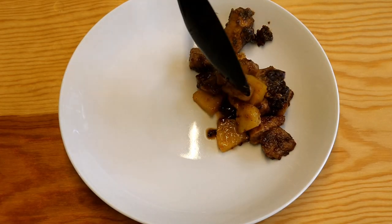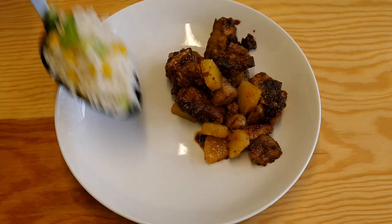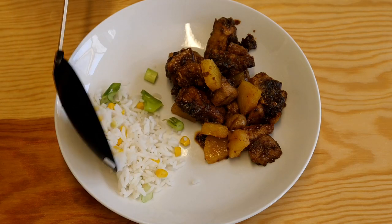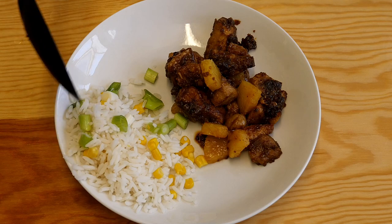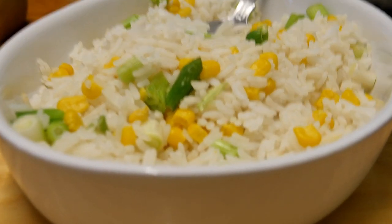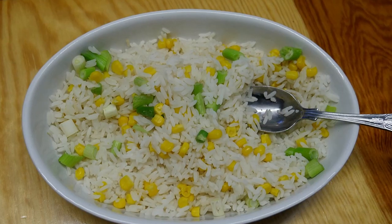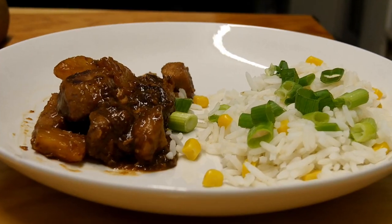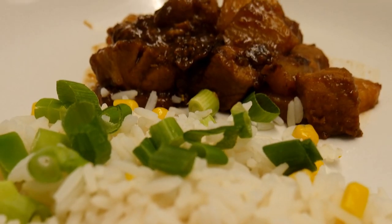So now it's time to plate up. We'll go with two large spoonfuls of the pork and pineapple, and of course a side dish — a lovely mixed rice. Looks so colourful, doesn't it? So does the dish that we're going to eat.